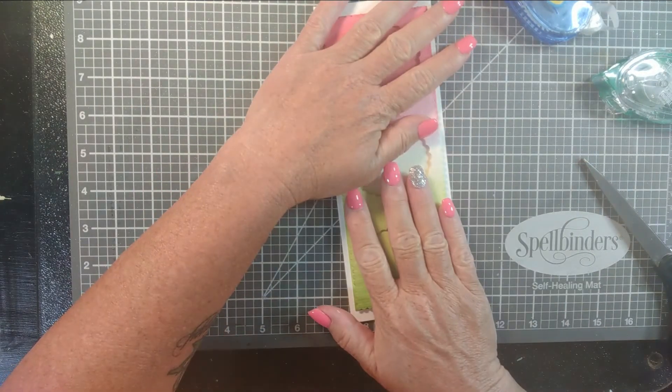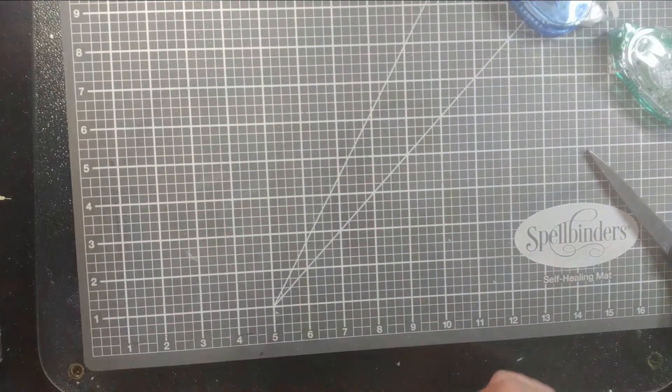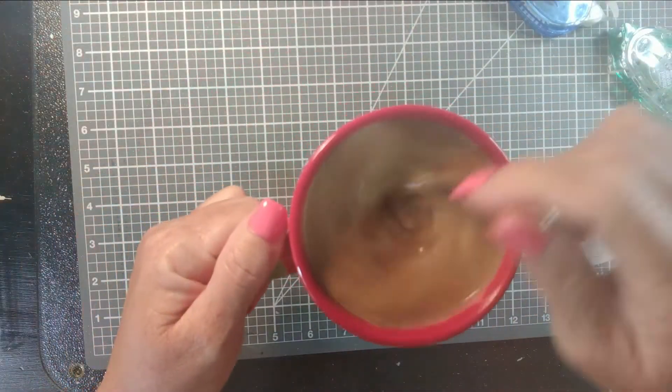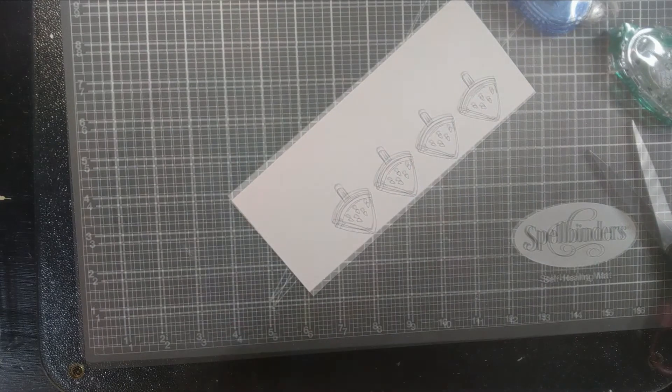I wanted them to match. Obviously I'm not making a shaker card — this easily could have been a shaker card — but I just wanted dimension and some lift and layers. So that's why I chose to do that.